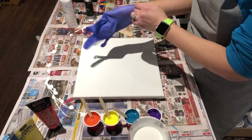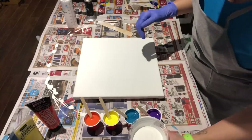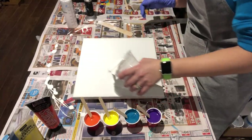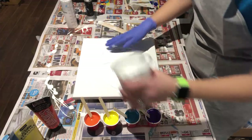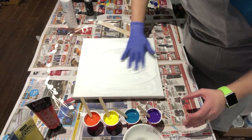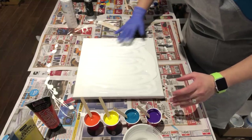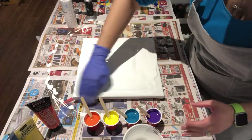Let's get started. I'm just going to put my glove on here. We'll cover the canvas and get all the edges.